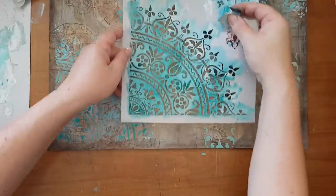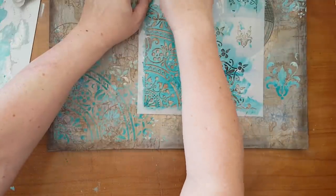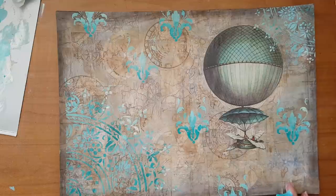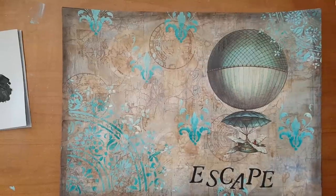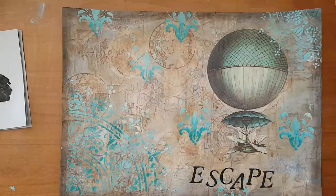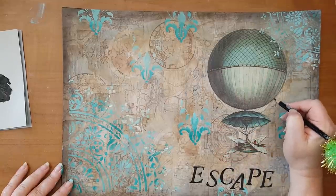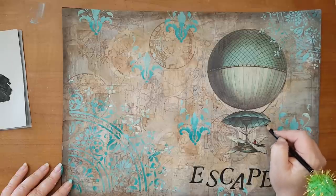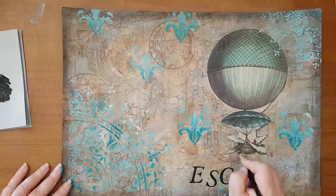Yeah, I really really like it. Not everything is planned. I want to write a word here. I'm back — I've stenciled the word 'escape' with just a stencil and a makeup sponge. Now I'm going to use the Stabilo all-purpose pencil and go around the hot air balloon just to make it a little bit more prominent on my page, going around it and then activating it with water.